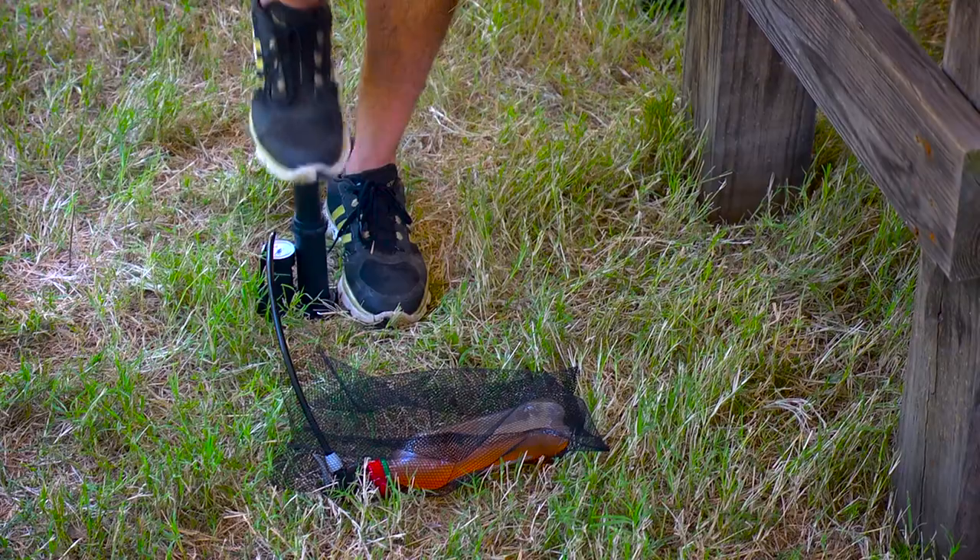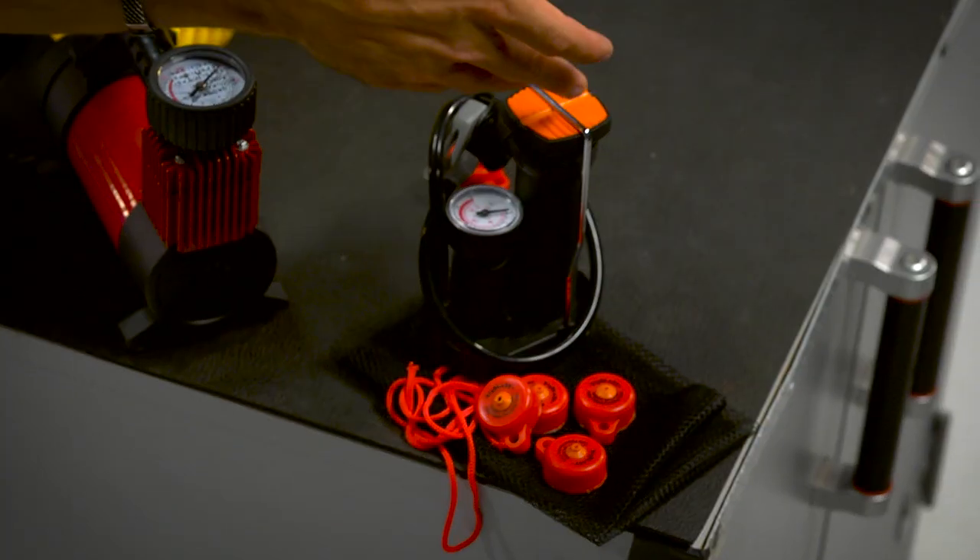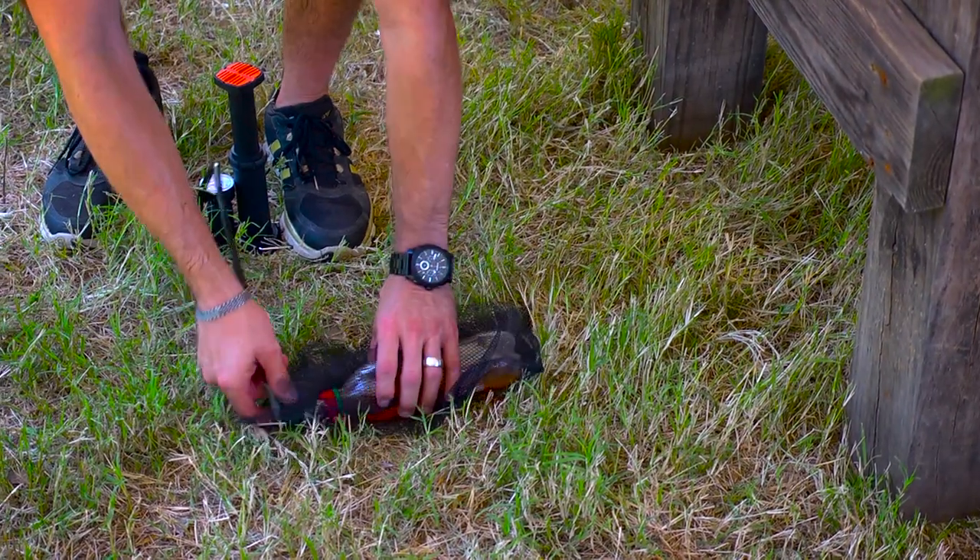Umarex has made it easy for you — they're actually putting together a package that has some Big Blast caps and this handy-dandy little foot pump right here. You can watch the pressure build up on this little gauge. It's easy.